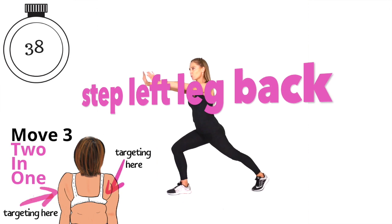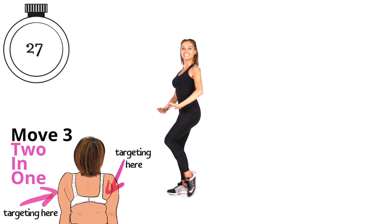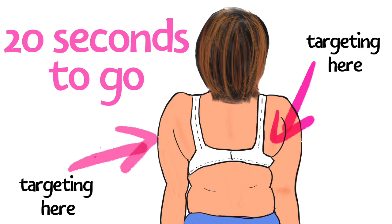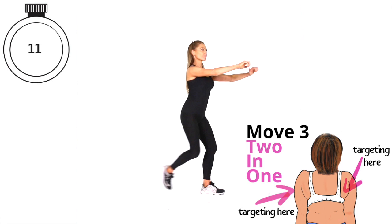Step it out and then behind, and add in those arms — take the arms out and now in front. This is move three, which I call 'two in one.' When we reach 20 seconds, all I want you to do is switch so you're working the opposite leg. Take the other leg now — push the arms out to the side and in front. Where we're targeting here, we're working through the arms and through the upper back as well. Imagine your arms are really pushing something out to the side.